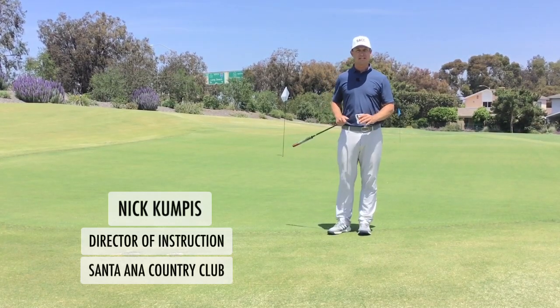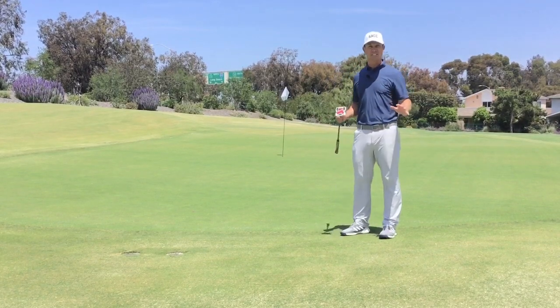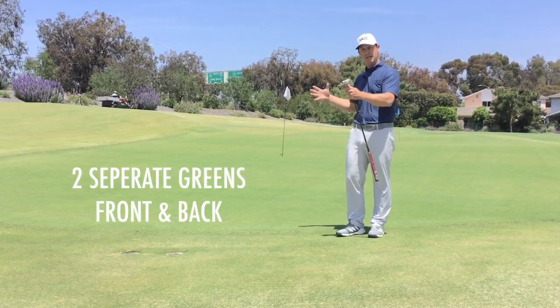Hi, I'm Nick Kompas, Director of Instruction at Santa Ana Country Club. We're out here on hole 10 green, and this is one of the biggest greens on the golf course. To help you with your course management, I'd like you to look at this green as almost two separate greens — we're going to have a front green and a back green.